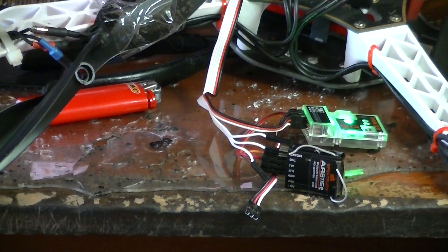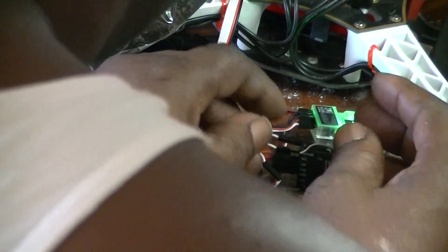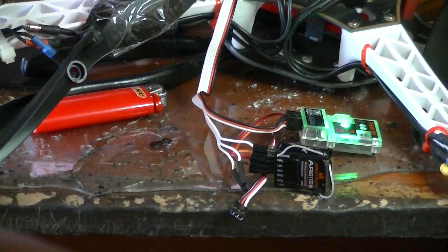Go on to the next one. Throttle full stick. Drop the throttle. Still no confirmation tone. I'm going to go on to the next one.